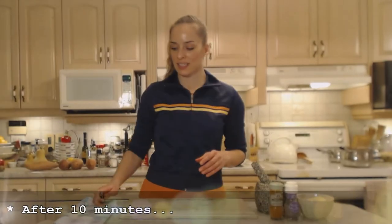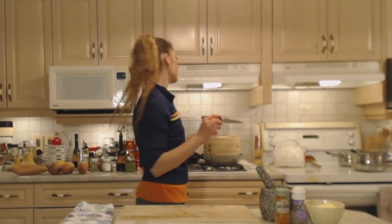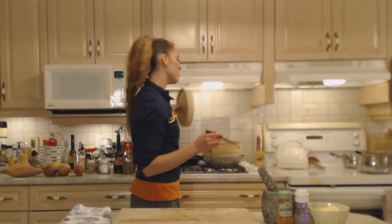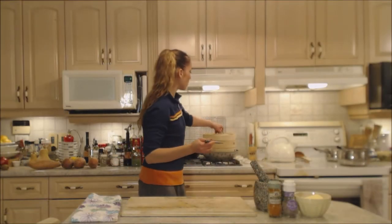My seasoning is ready to go along with some butter. I'm going to check these for doneness — they've gone about 10 minutes. I suspect they'll probably take about another 10. They're softening up but do need probably another 10 minutes.